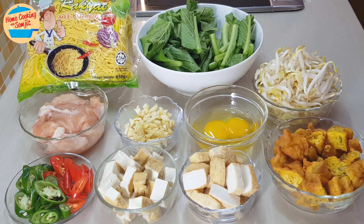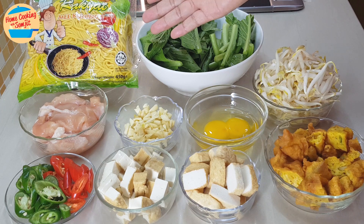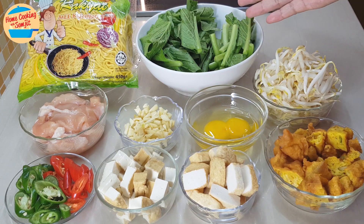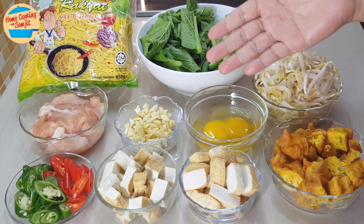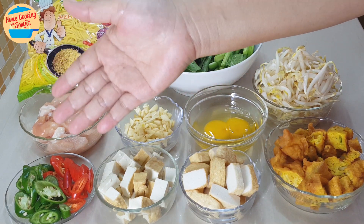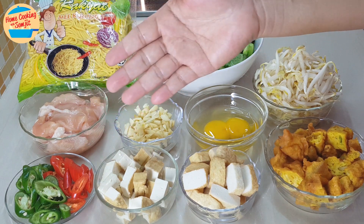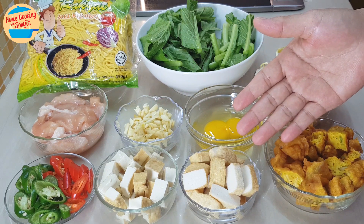This recipe is for 4 to 5 servings. The ingredients needed are 1 packet or 450g of yellow meat or egg noodles, 150g of mustard green or savi, washed with the stems and leaves separated, 150g of bean sprouts, 1 cup of vegetable fritters or cucuk sayo, 1 chicken egg, 5 cloves of garlic chopped, 200g of chicken slices, 1 green chilli, 1 red chilli, 1 block of firm tofu cut into small cubes, and 1 cup of fish cake slices.